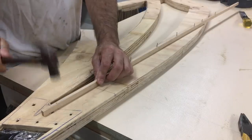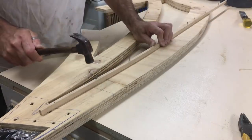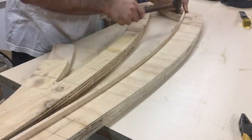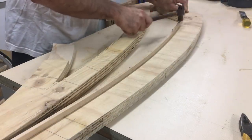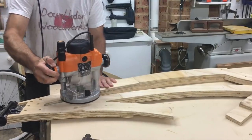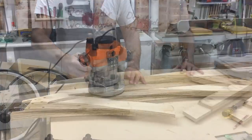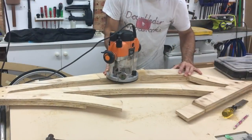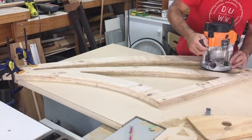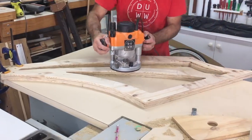When the frame was almost complete I decided the shape needed further refining, so I used a thin strip of timber to form smooth curves and act as a guide for a flush trim bit in the router. Jumping forward to the completed frame now, all the edges were rounded over with a half inch round over bit.